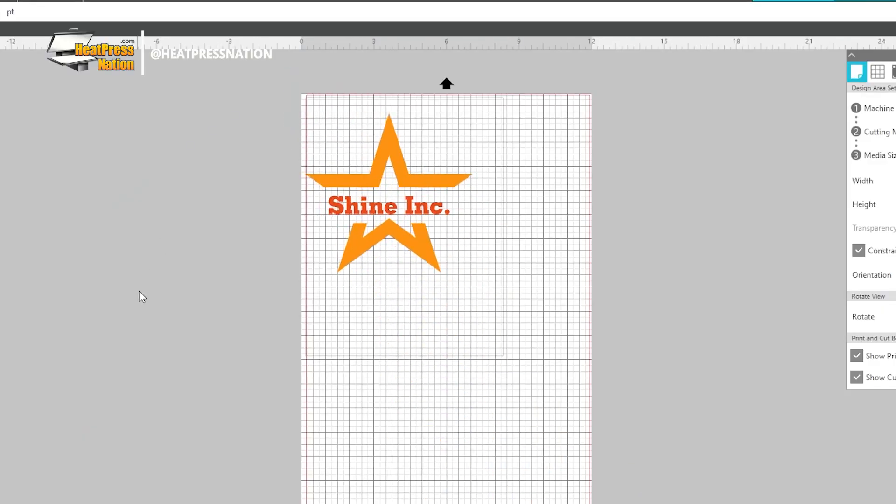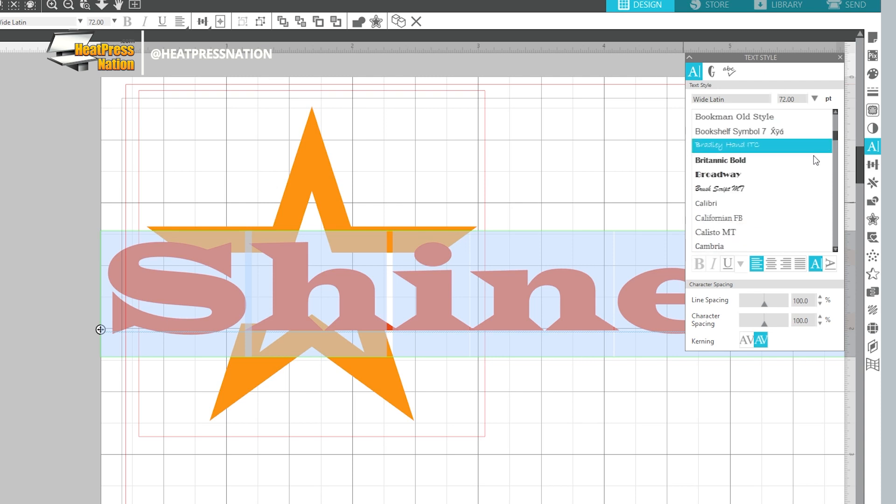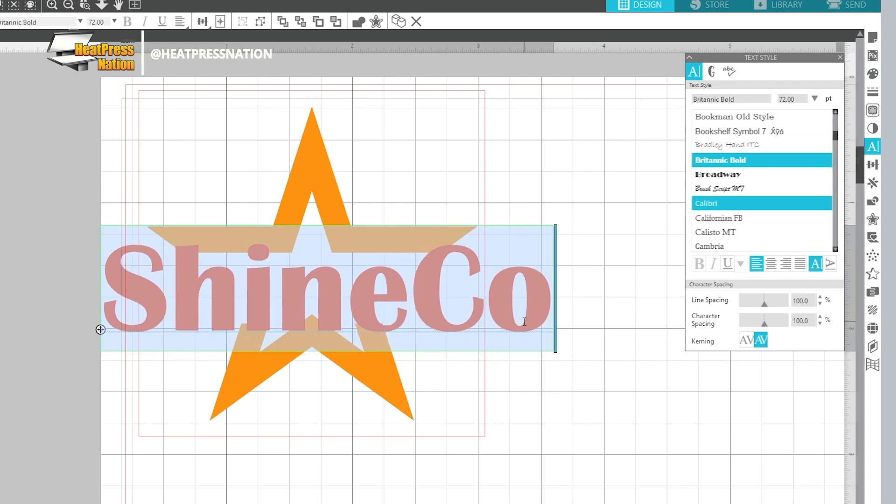As long as you follow our process and apply your vinyl with its recommended press settings, your designs can look just as clean and presentable as ever. To begin, you'll need to find and import your broken up design to your vinyl cutter software, or create a new one using the knockout method. If you'd like to learn how to make a design with the knockout method, you can check out our extended tutorials linked in the description below.